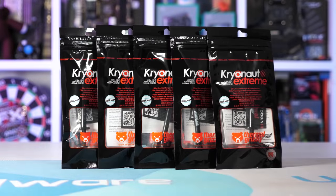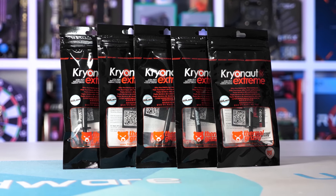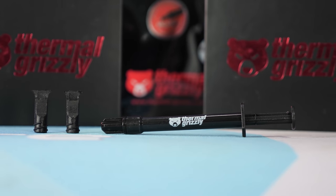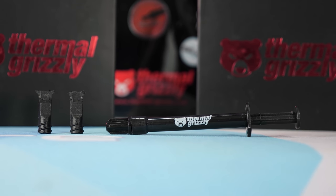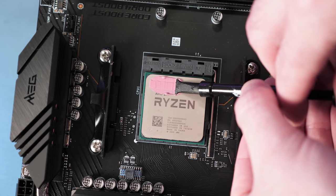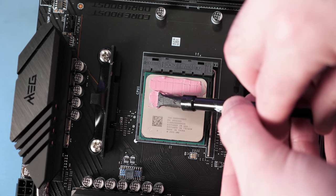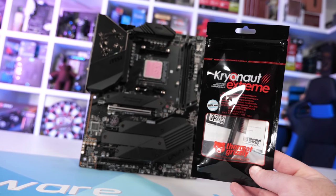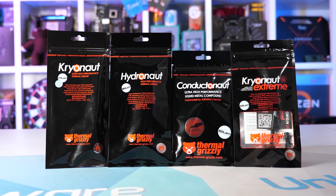Today's video sponsor is Thermal Grizzly and their Cryonaut Extreme, now available in a two gram syringe. This high-performance thermal paste delivers maximum thermal conductivity thanks to an extremely small particle size and layer thickness. It's flexible, capable of standing up to sub-zero temperatures for extreme overclocking, and also performs exceptionally well for air and water cooling. Check out the Thermal Grizzly range — link is in the video description.